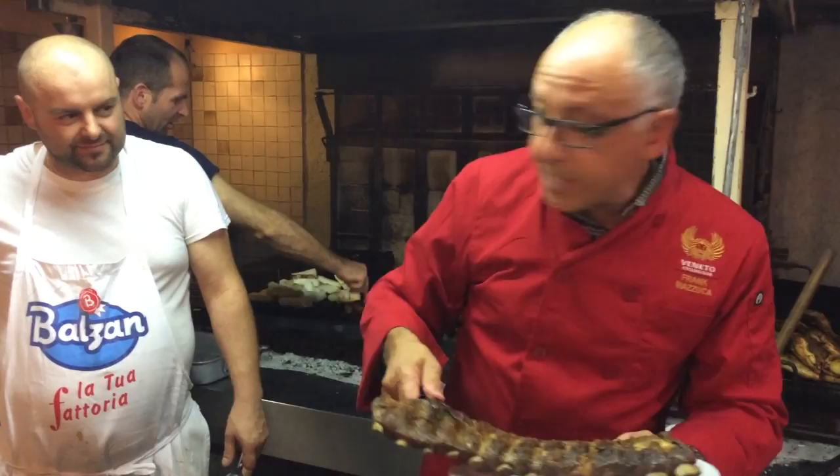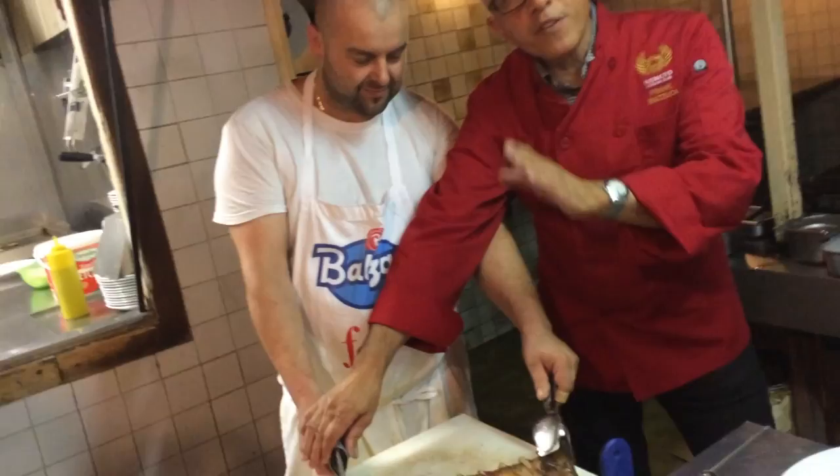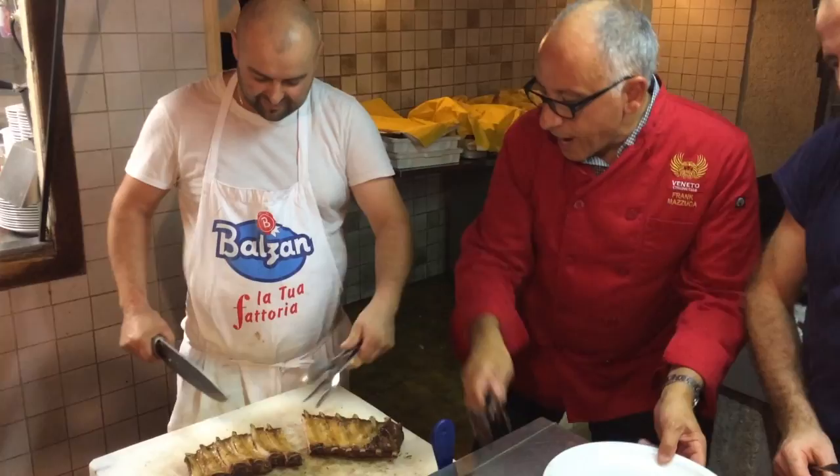After he takes this beautiful rib, he slides it over here. He's turned the rib over because he can see the bone, and the bone gives that illumination. One, two, three, go — whoa, look at that. Beautiful. That's that beautiful little tender pork rib.